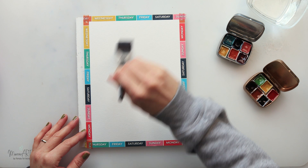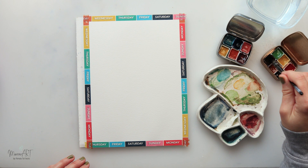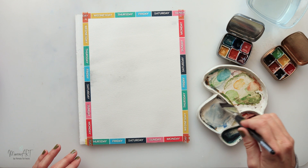First I will start with wetting the entire paper, just using this larger brush and some water, then mixing in some blue. This is sky blue and dark brown to create the gray tone, and I will just do the first layer all around my paper to create a very light wash.